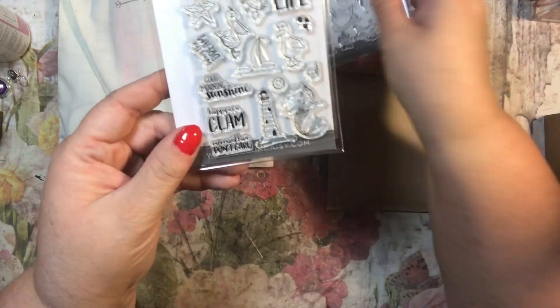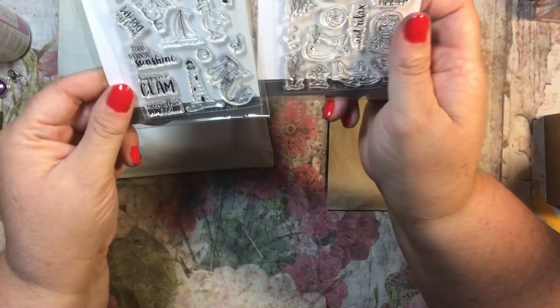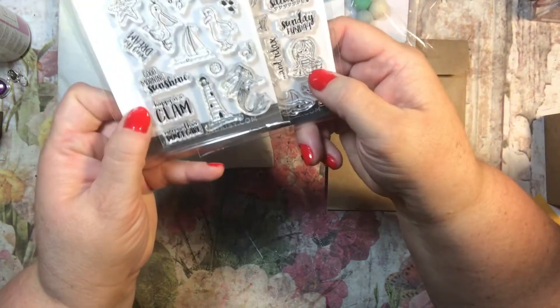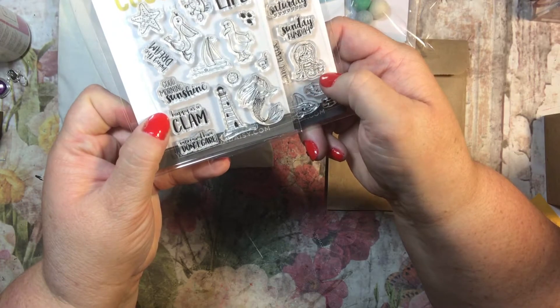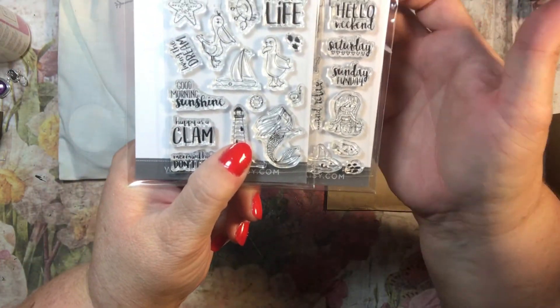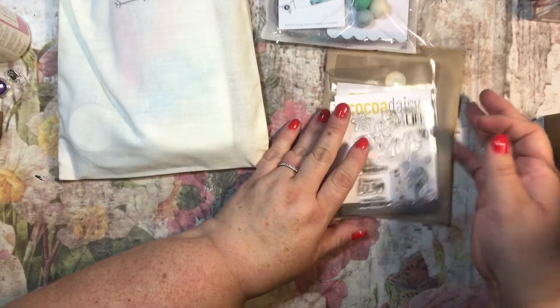You could do a whole layout with just these stamps, they're just adorable. This one says 'and relax' — there's a mermaid on this one too. This is kind of a more cartoony mermaid, and this one is more of an adult mermaid — more juvenile, I suppose. That's the stamp sets.